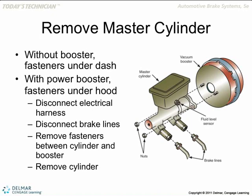Remove the master cylinder — you've got to remove the lines before you do anything, because it's hard to hold a master cylinder and try to undo these brake lines. What kind of wrench do you use to undo the brake lines? A line wrench. A line wrench has more walls to hug around that nut on the brake line. That brake line nut is usually soft metal. If you round it off, it's going to be tough to take it off.